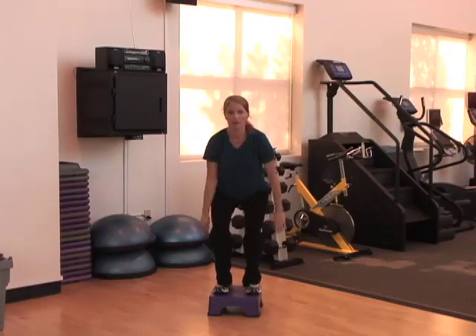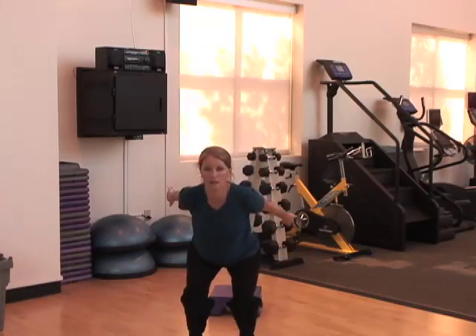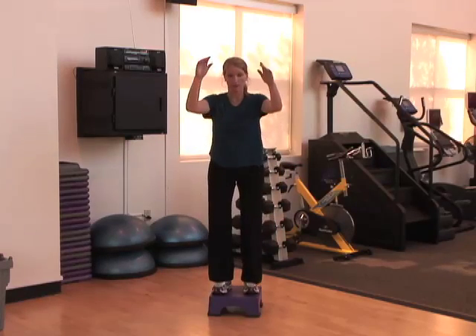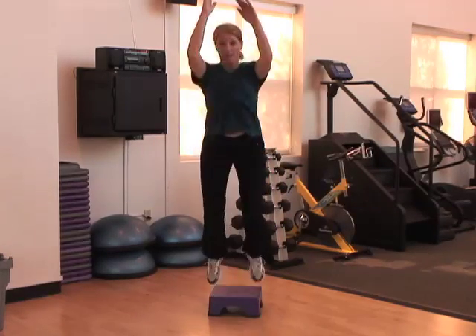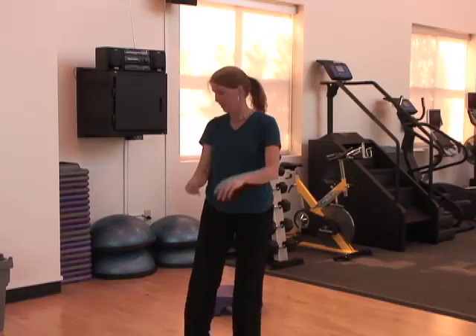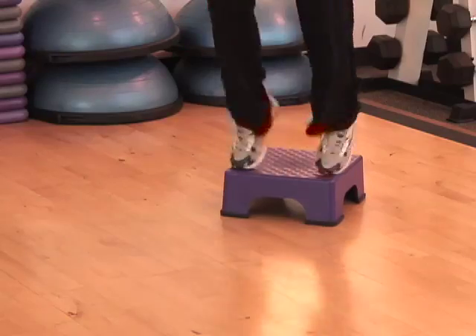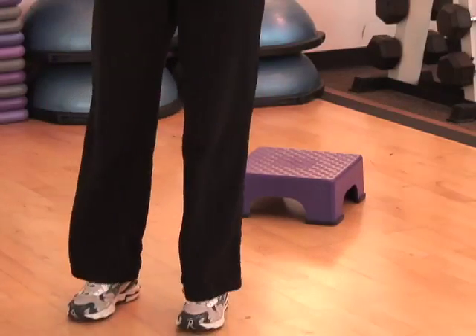With all of these jumping exercises, you want to start off with just five to ten repetitions and build up to 50 to 100 three times a week, using a lot of variety and changes of direction, different angles, different types of jumps — two-footed as well as one-footed.